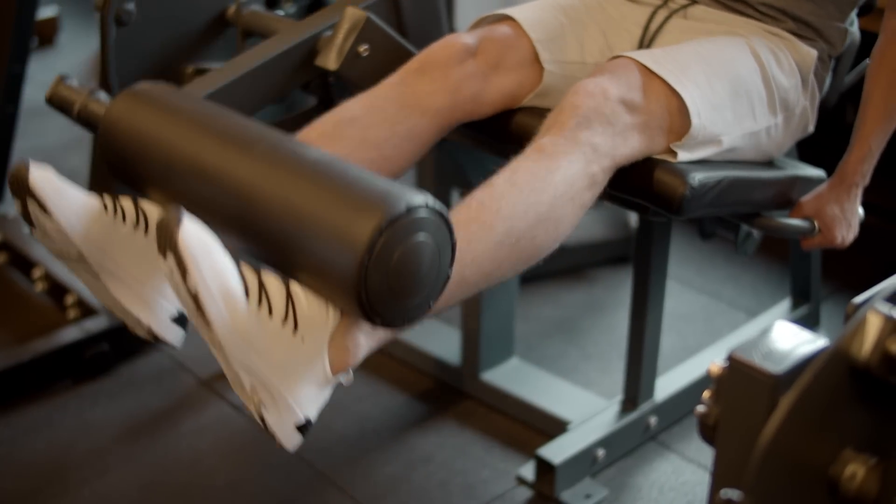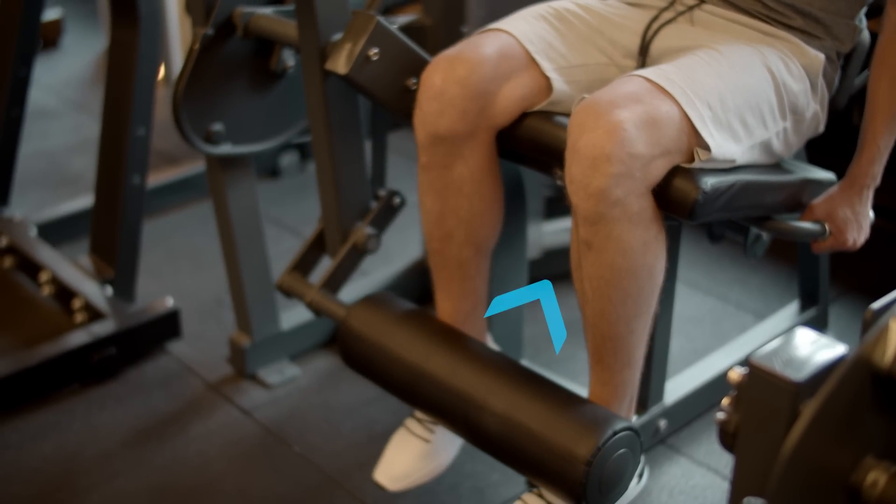Ideally, that pad should really go back under the seat and allow your quadriceps to be more stretched when you start. Many of these leg extensions, you're starting at 90 degrees or more. One of the things to keep in mind is that we know putting a muscle in a stretch position and loading it is one of the impetuses for growth. We know that doing partial ranges of motion in a shortened position is suboptimal for hypertrophy. But many of the leg extensions out there, you're basically doing partial reps — half reps.